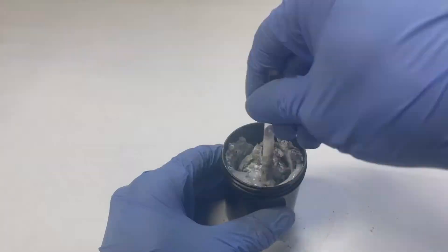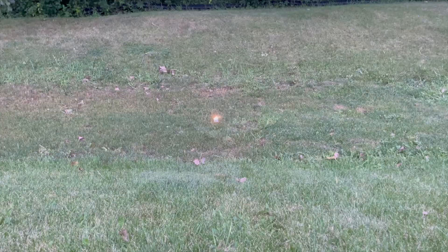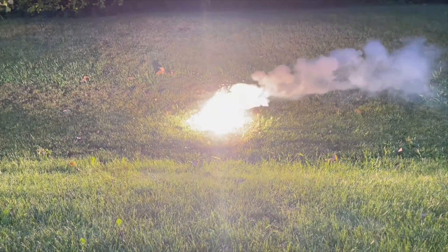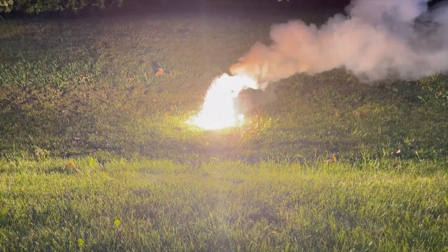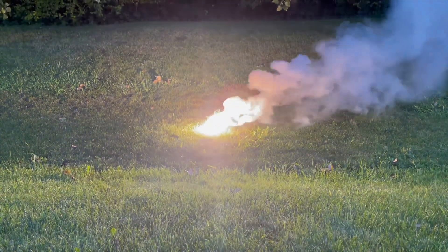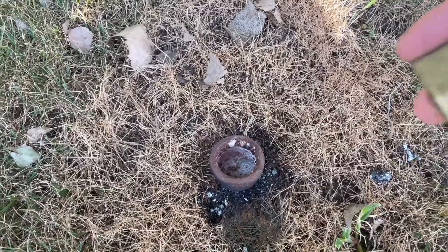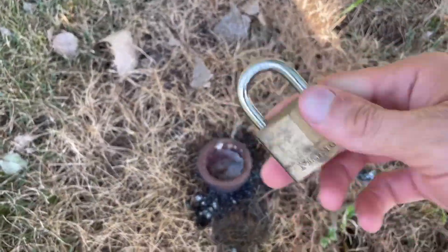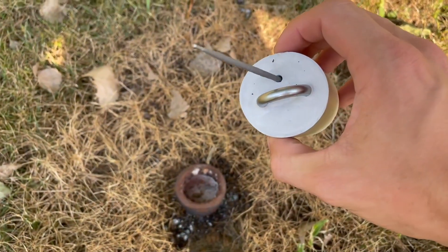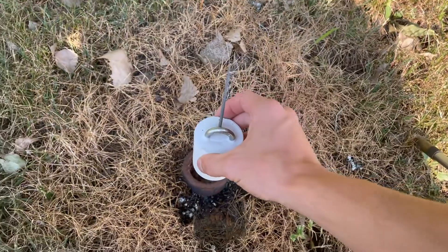In my previous video I demonstrated how to make the castable thermite and what it is, but not some of the applications that it can be used in. Nor did I demonstrate the power of it — I just made a puck of it and lit it on fire. This was pointed out to me by a commenter recommending I cast a lock into it and see the destructive power of it. So I went ahead and took a small brass lock and cast some of the calcium sulfate thermite into it and made it into a nice brick.